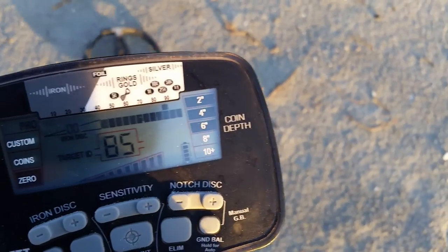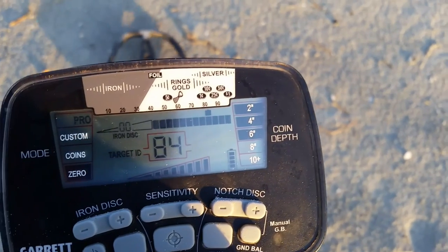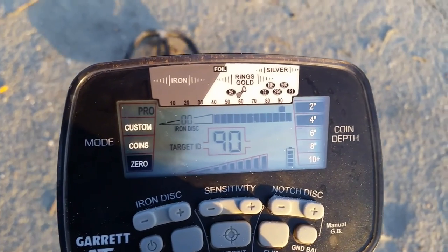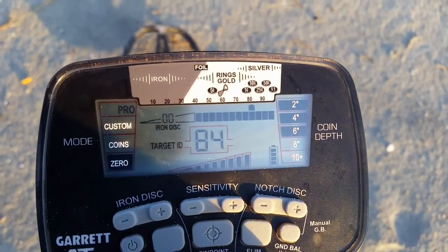I know it's close to the surface. It sounds like there's more than one there, whatever it is. It's diggable. Could be a dime and a quarter - we'll see.